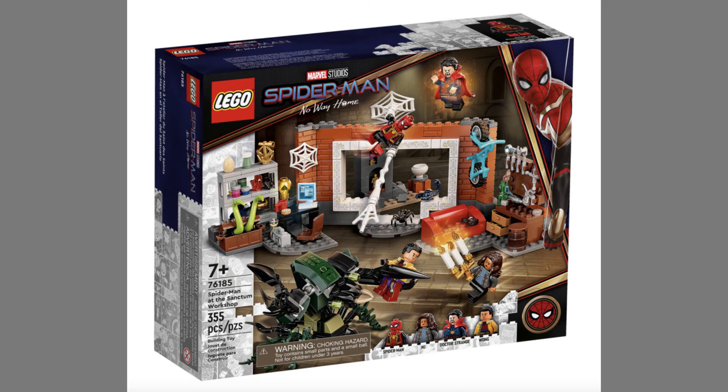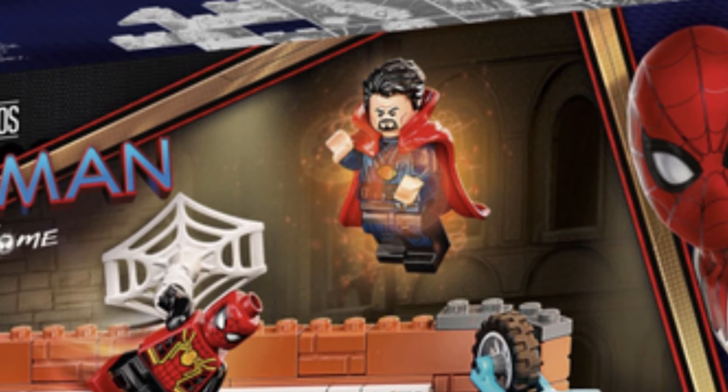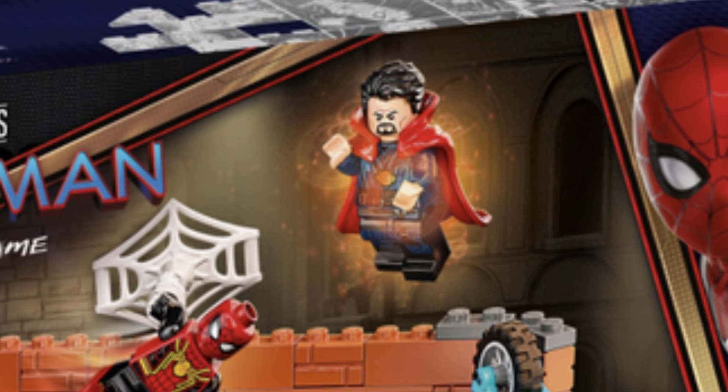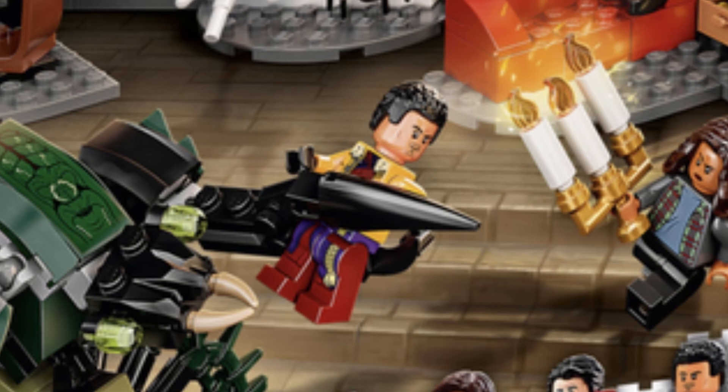Moving on, we have the final set, which is my favorite of all and one I might buy — this is the Lego Spider-Man at the Sanctum Workshop. This set has four minifigures: Spider-Man in his integrated suit, MJ, and Dr. Strange, which is very awesome because he looks very different. I love how he looks right now because I think he looks perfect — 100% accurate from the MCU movie, and even the cloak looks just perfect as well.